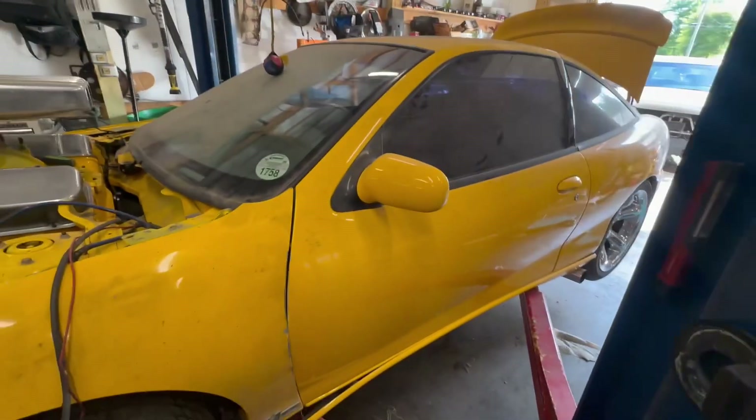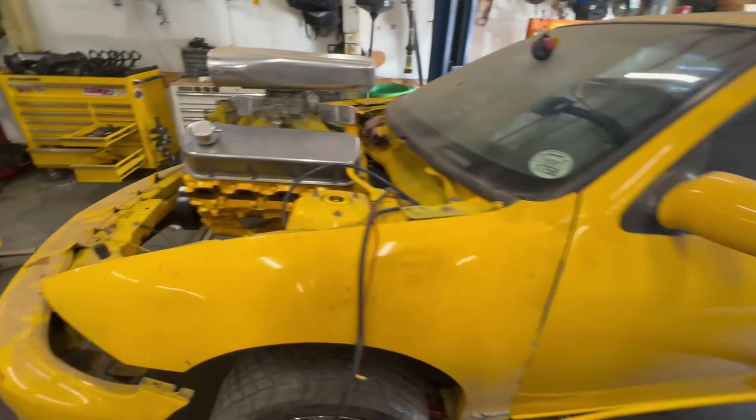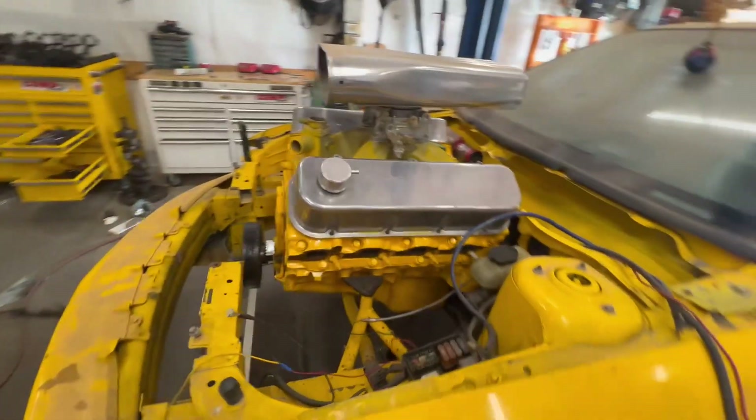There's a car show sticker on it. This thing has apparently been all around Ohio, Indiana, and stuff like that — possibly up in Michigan as well.